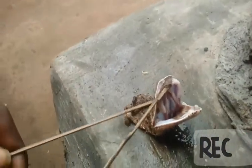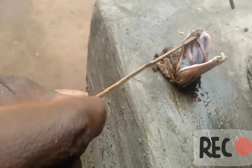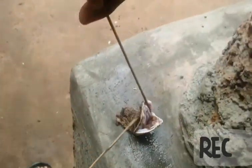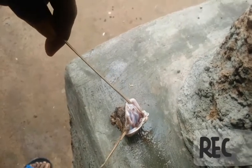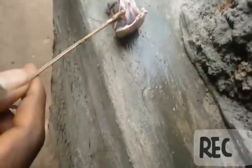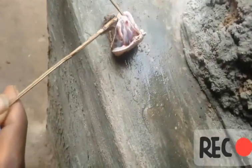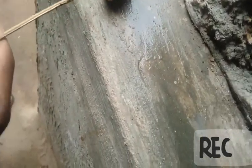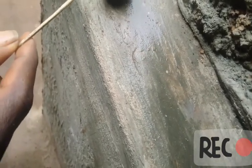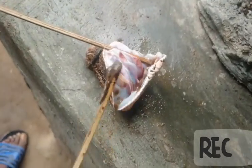When a snake bites you, the snake uses two teeth. This snake had teeth — it hides under the fang. This is the fang. This is the biting teeth. Did you see the biting teeth? It is covered by a skin.